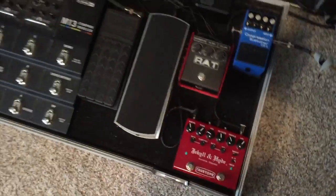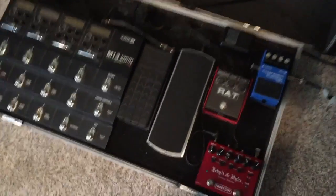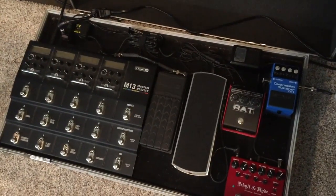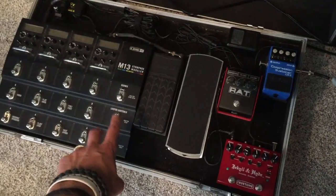Yeah, we're talking about these cables. So looking at my board, you don't really see any cables. This is the one that maybe stands out the most as a patch cable, and it's running this expression pedal into the Line Six.